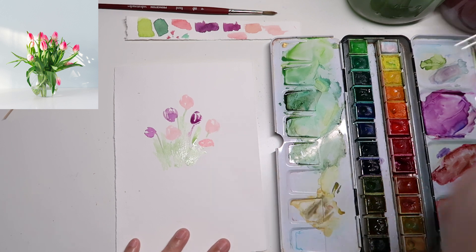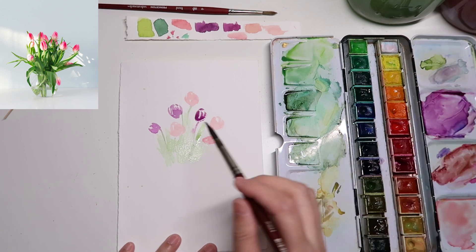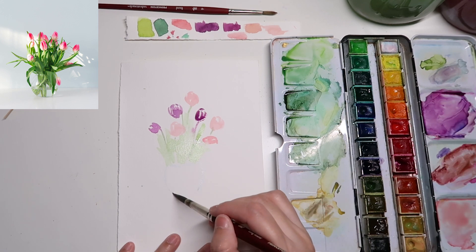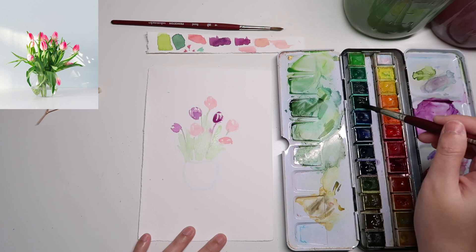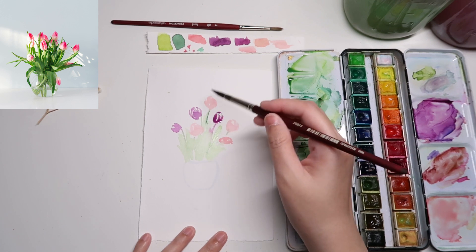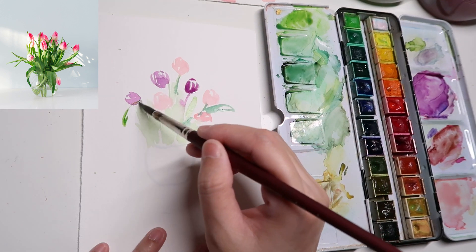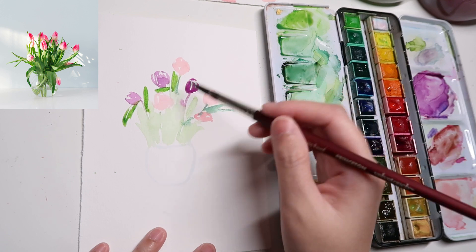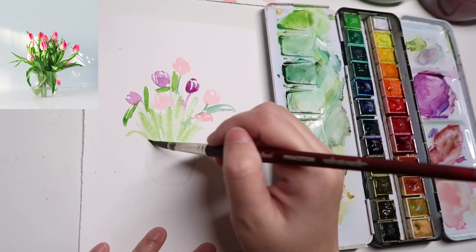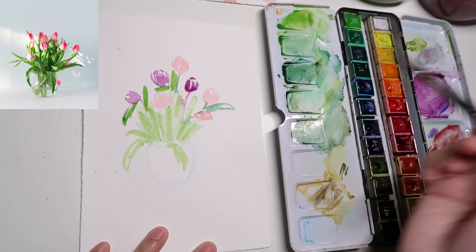After placing all the tulips, I start adding stems and leaves using the lemon green I mixed earlier. At this stage I'm using a very light shade of green because we'll add more layers later to deepen it — in watercolor you generally go from light to dark. I also use a bluish color to draw the outline of the vase shape. Since this is a glass vase, we don't need to do too much; just draw the outline of the shape and that's it.